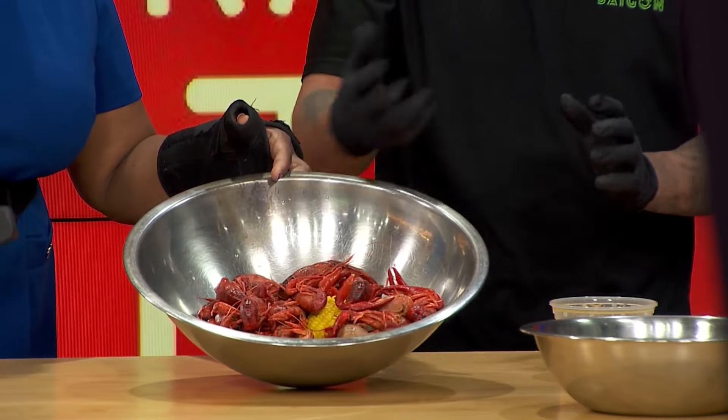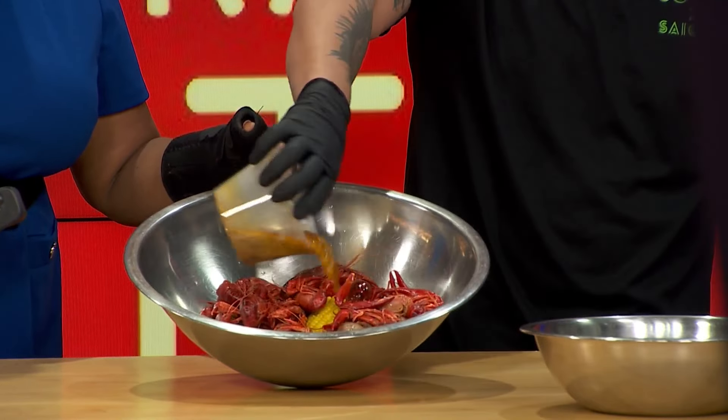We actually season it with our house seasoning — garlic butter — and we do soca crawfish really well. Our garlic butter is pre-seasoned, we pre-cook it and top it off. Show me how you do it — go ahead and pour it on there.